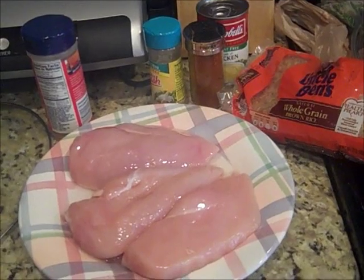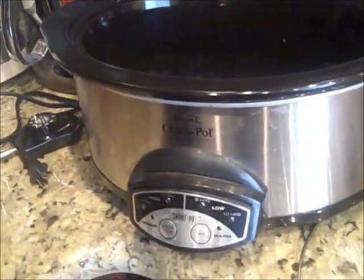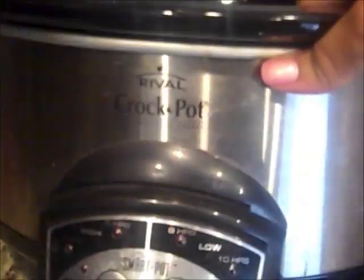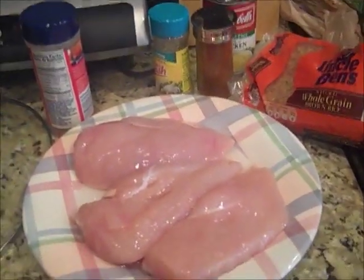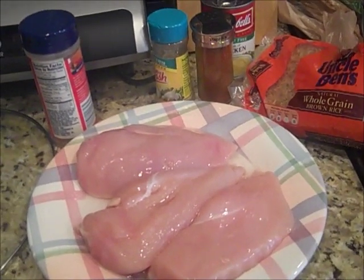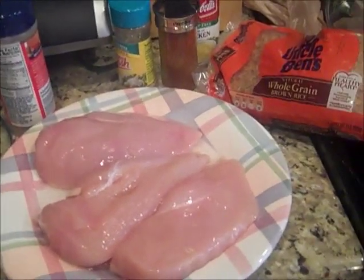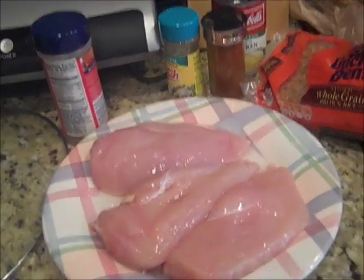Hello everyone, today I'm coming to you with a very quick crock pot recipe. I love my crock pot because it saves me time, especially when I feel lazy and don't feel like cooking and going over a stove. The crock pot will save your life. Today we're going to be making something called creamy chicken and rice.